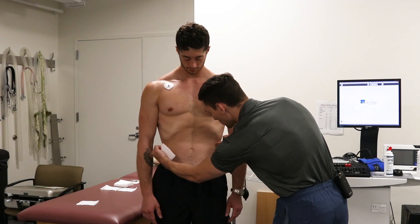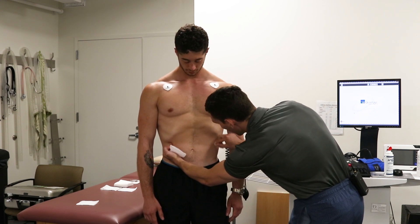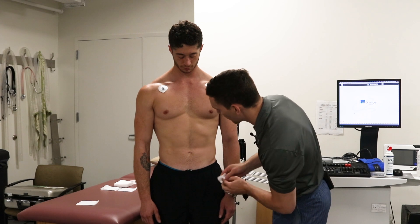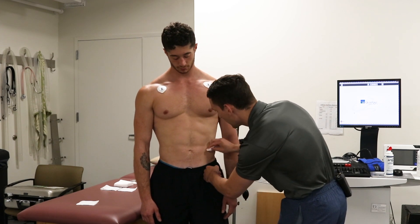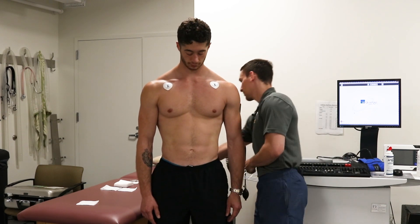We'll palpate those spots, looking for just the very bottoms of the ribs, going slightly below to make sure we're not over any bone. We're going to wipe with our alcohol first and then our clean gauze. Once again you can ask them to relax, look for those red spots from the abrasion, and place your electrodes.